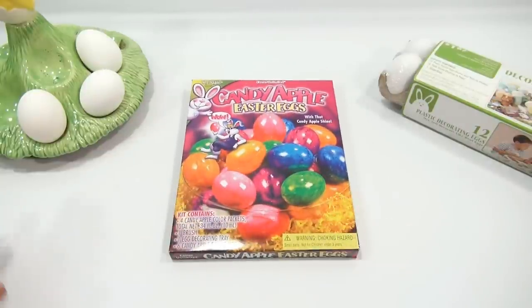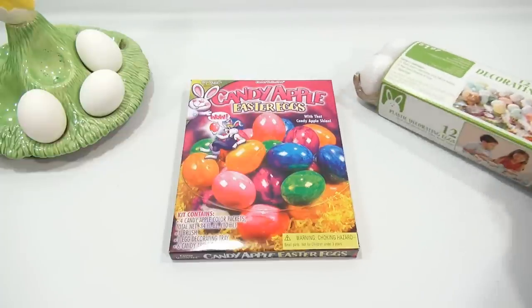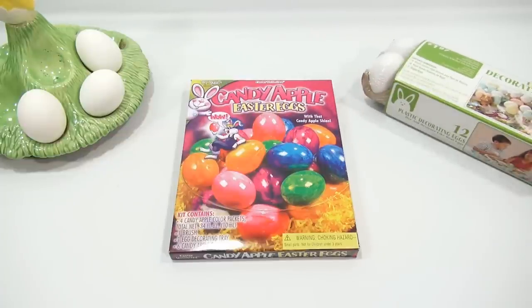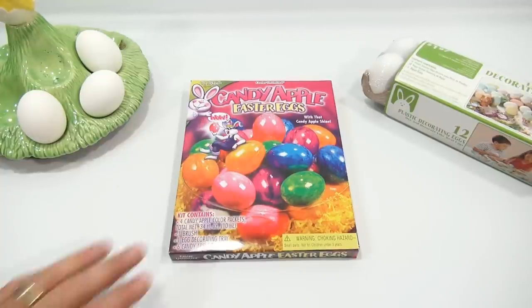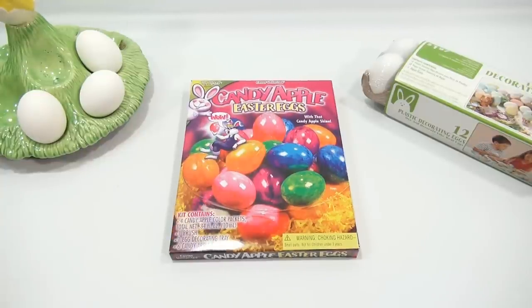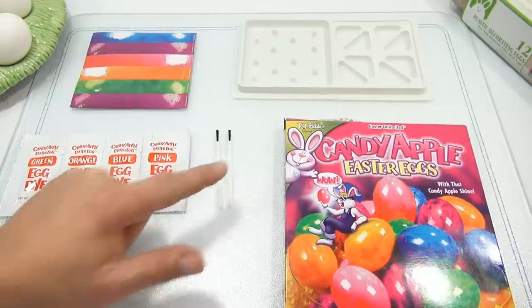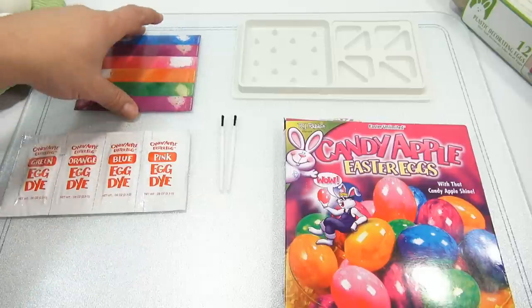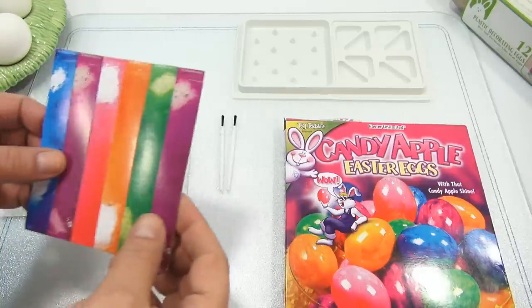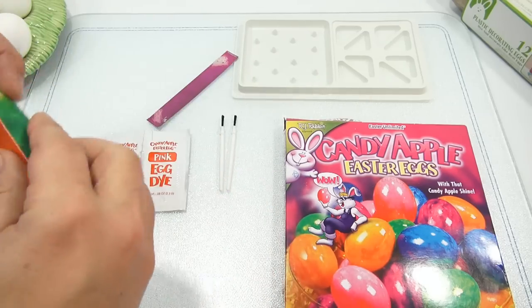I'm gonna build the stands. I have regular eggs here off to the left and these 12 plastic decorating eggs that I used last year, so I'm gonna do some of each so we can see how they each color. When I come back I'll have everything out of the box. All right, I am all set — and there were two brushes in there, so the picture was correct.